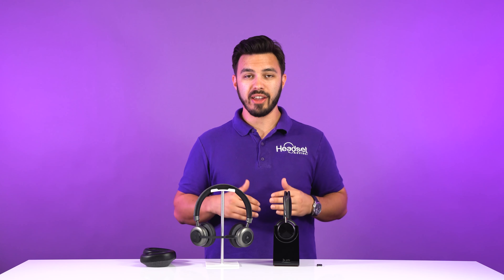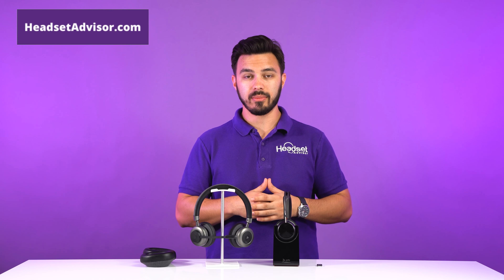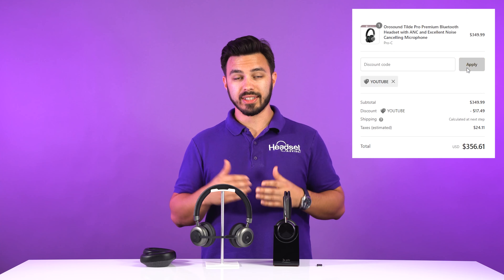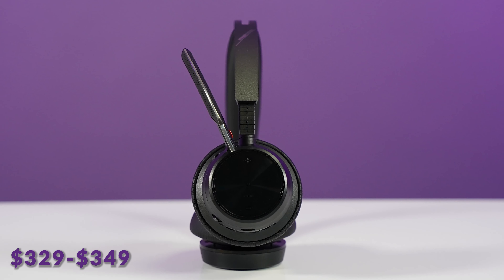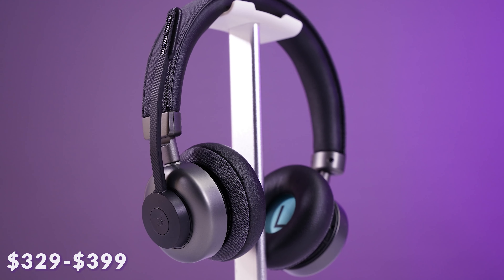If you want to order either of these headsets, you don't need to pay full price. You can buy either one on the headsetadvisor.com website using coupon code YouTube for an additional discount. The Focus UC2 is anywhere from $329 to $349 MSRP. The Tilt Pro is anywhere from $329 to $399 depending on the model you choose.